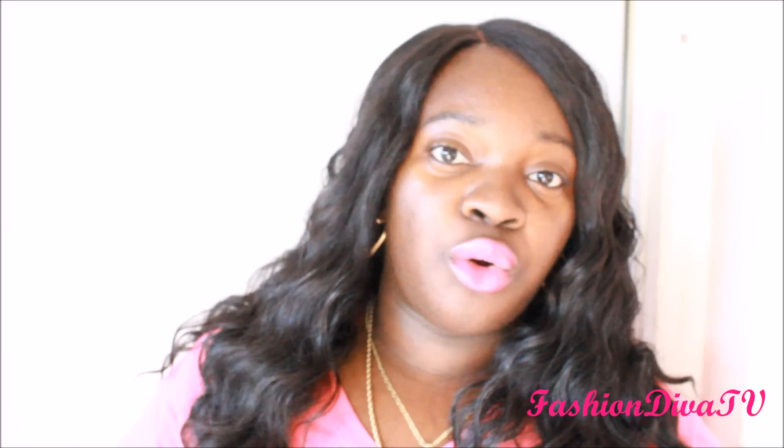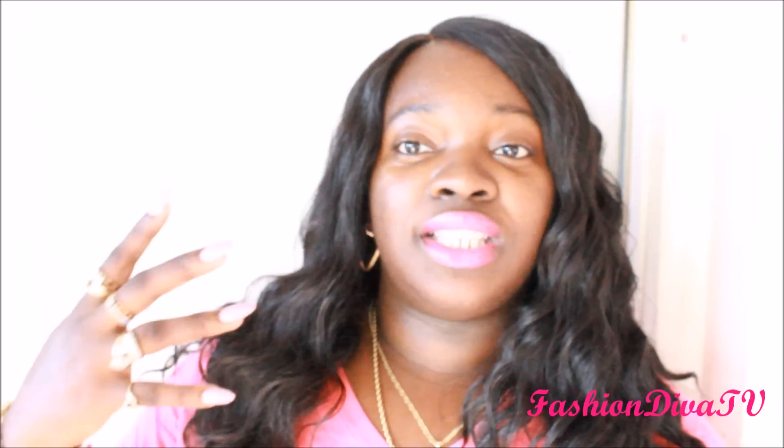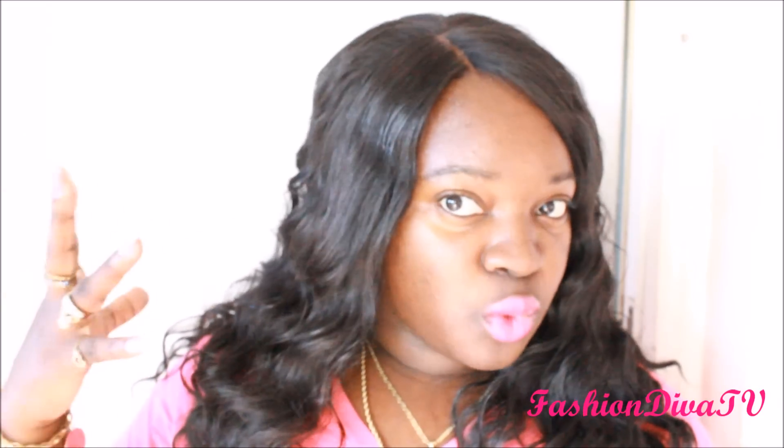What's up to all my devalicious divas and dudes, welcome to Fashion Diva TV! This is a wig review, and this wig comes from fridaynighthair.com. If you don't know about Friday Night Hair, I'll leave a direct link below. They are especially known for their synthetic wigs — they have human hair wigs also, but mainly they're known for their synthetic wigs with a nice parting room, like four inches plus, great wig density, and soft lace.